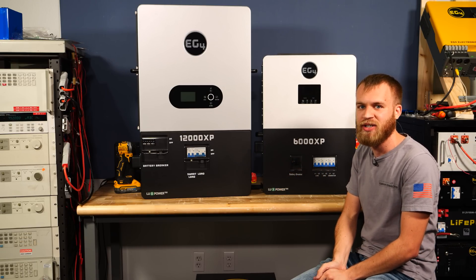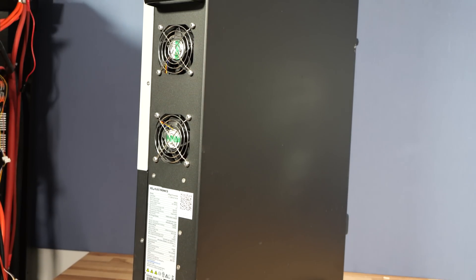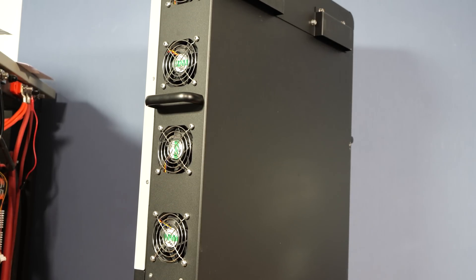The wiring, conduit, and breakers all add significant cost to the system, and the 12,000 XP is also approximately $300 cheaper, so across the board you'll be saving.